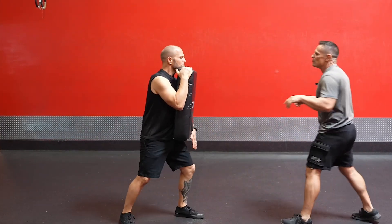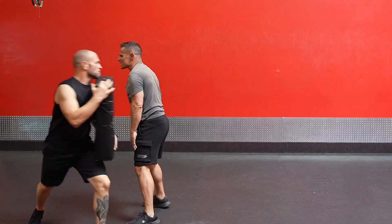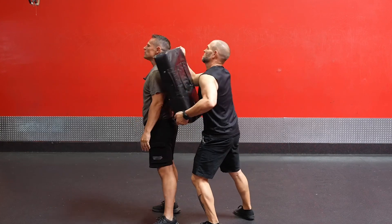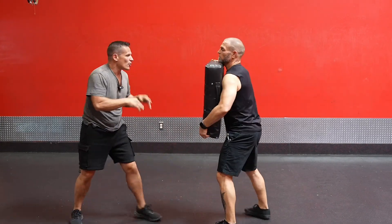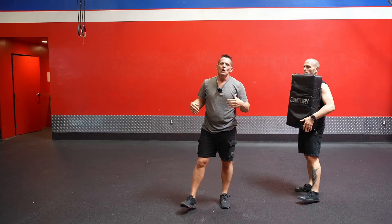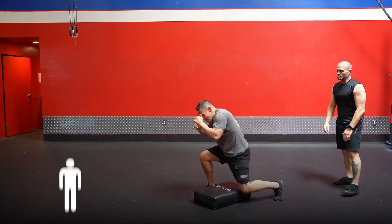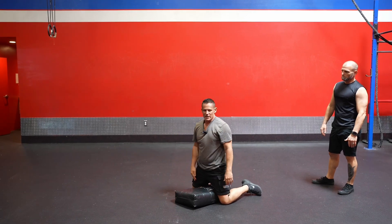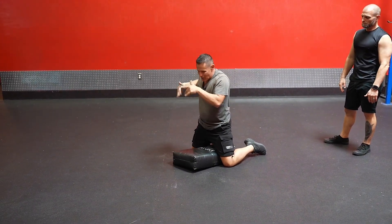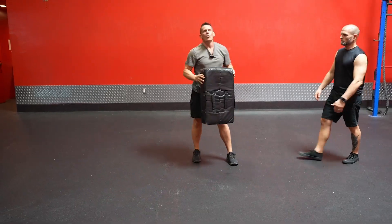Let's put it all into one big drill. We have bursting, bursting, close quarters, close quarters, vertical, vertical — then side, side, rear, then all four rear elbows, then spinning around. We're going slow on those so you can see the follow-through. After that, Justin throws the pad down, I drop to mount position and throw two elbow strikes, dropping my whole body weight — boom, boom. That ends the drill. Let's take a look at everything together one final time.